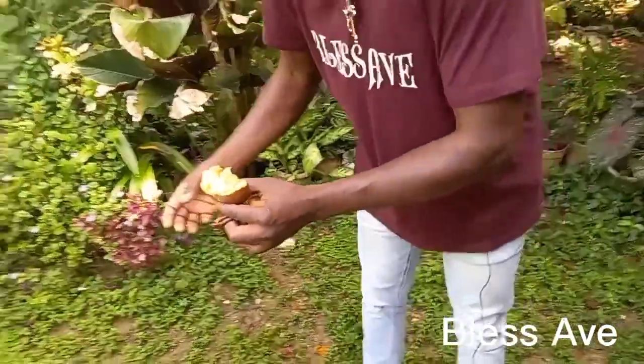Here's another one — see that's what the seed looks like. I'm gonna throw it over here so it'll grow, so the next time I visit Jamaica I'll get some nesberry to eat.